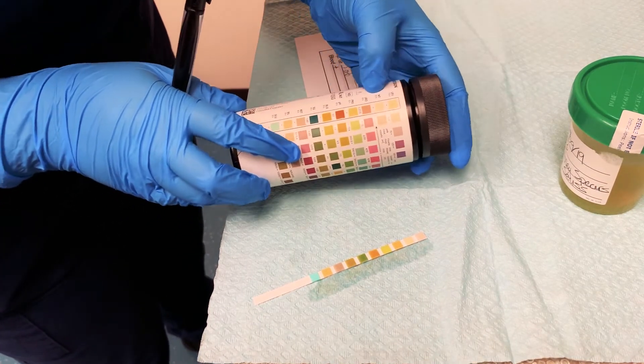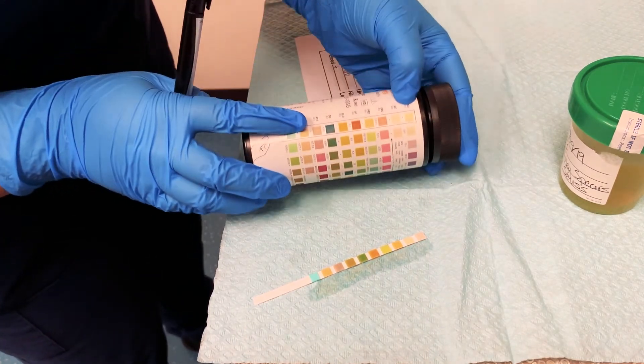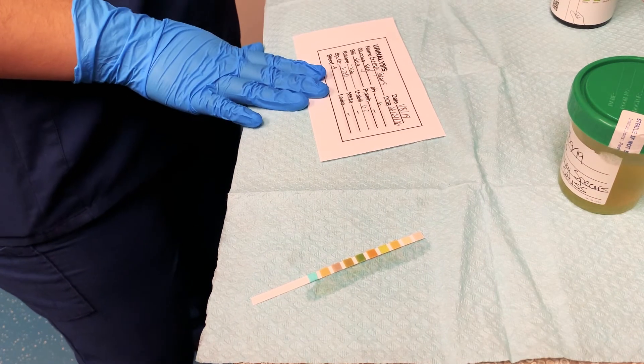Next would be nitrite, which is white, so that's negative. And finally leukocytes is also white, so again negative. And that's how you would fill out a paper for your urinalysis.